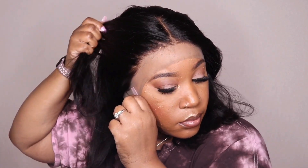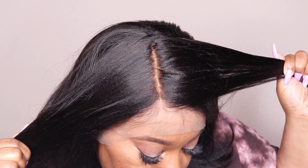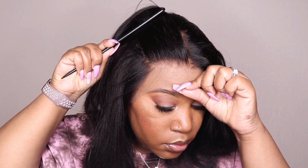You do get a pre-plucked hairline on this unit. Of course, if you want it to look a little bit more natural, I would suggest going in and plucking out a little bit more. And this is what the knots are looking like — OMG Her Hair does a really good job with bleaching the knots on their units. I never feel like it's overdone or underdone; I really can't see any knots. Once you add the powder it looks really, really good. Now I'm going to clip the hair back and work on cutting off the lace.